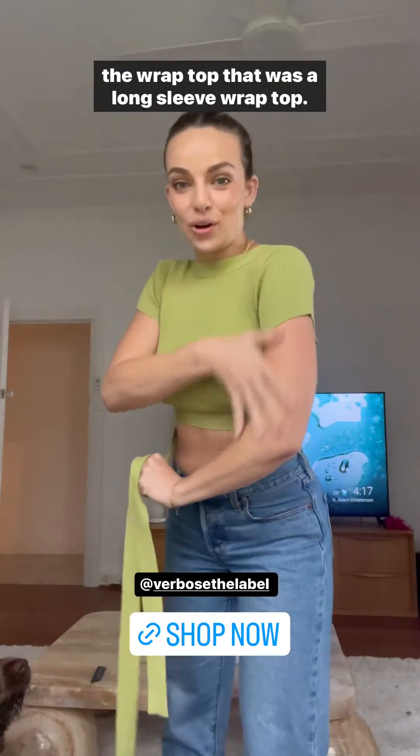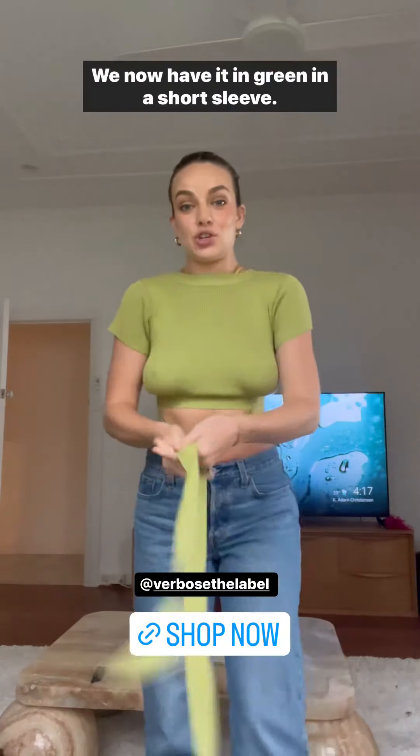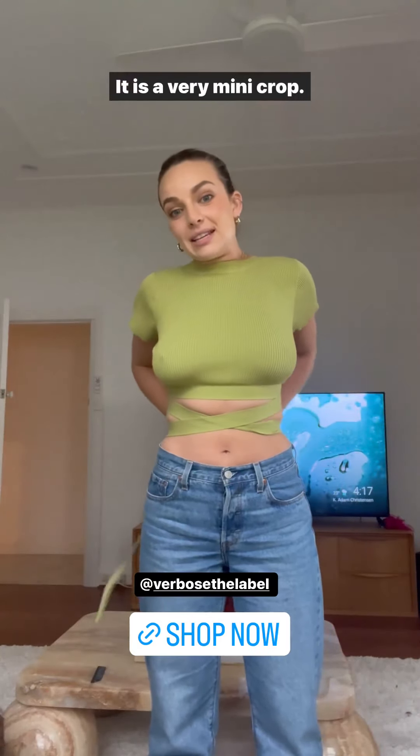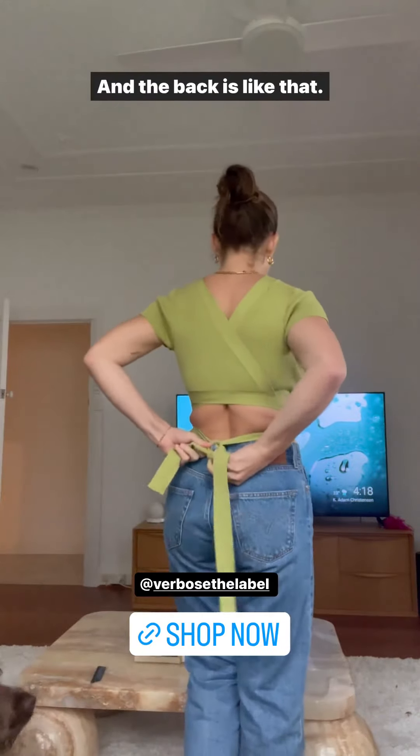We also have the wrap top — that long-sleeve wrap top from the black collection — we now have it in green in a short sleeve. You can wrap this one around; it is a very mini crop. There are multiple ways to wear it — you can wrap it around and the back is like that.